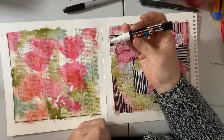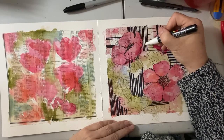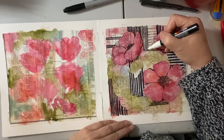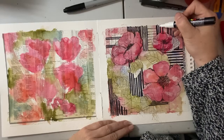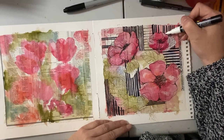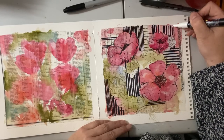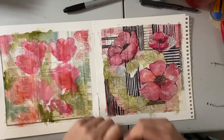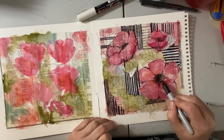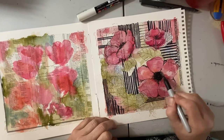So this marker I just used — you kind of have to let it evaporate a little bit before applying the Posca. I'm just going to bring some white into these lines. I'm going to use the Sharpie and color the flower in a little bit darker in the center here, to really pop that center.